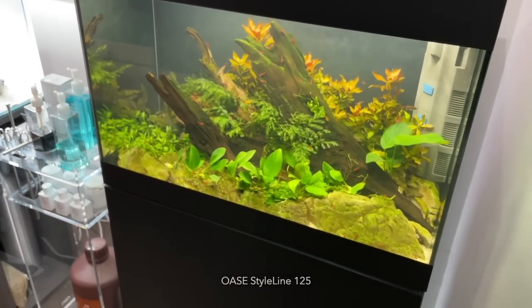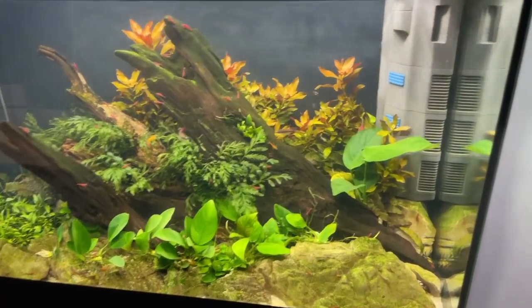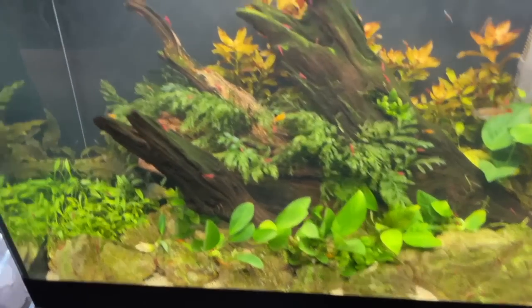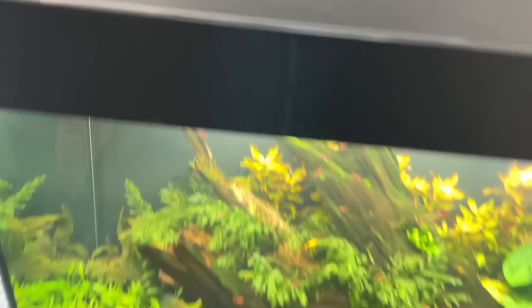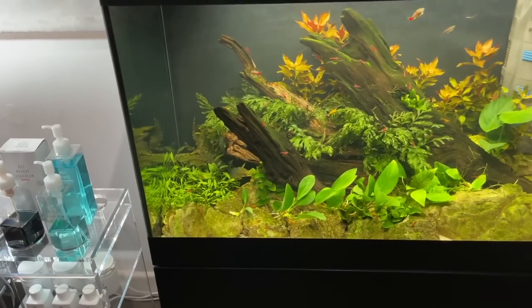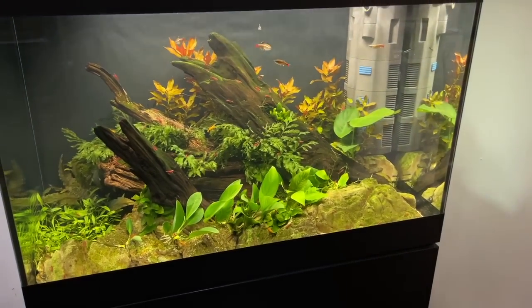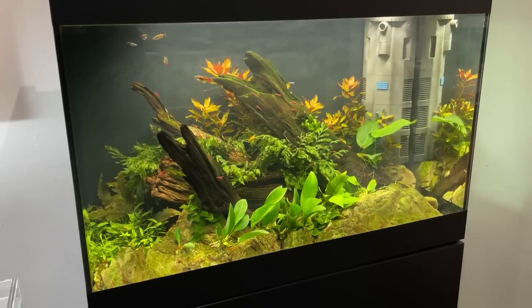George aquascaped the Starline 125 a while back — no CO2, with the basic internal filter that comes with it, though they're planning to upgrade the filtration as the water is a bit turbid compared to tanks with an external filter. They're thinking of adding an Oase Biomaster 250. At £400 for the entire setup including lighting, internal filter, and cabinet, it's a good budget option.